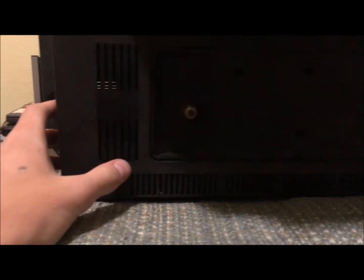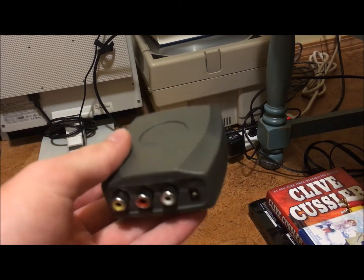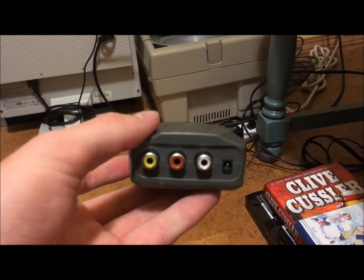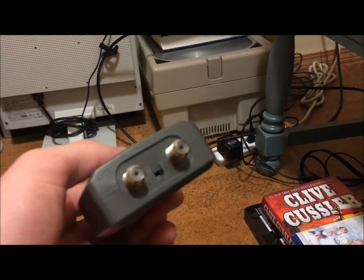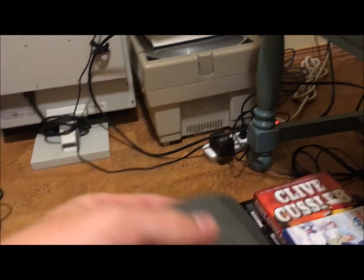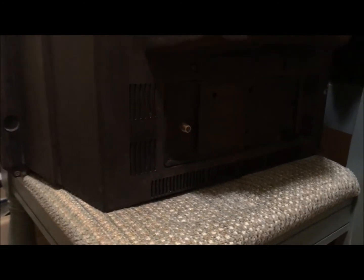You use a modulator. This is an RF modulator. Basically it goes from your composite video and audio to an RF signal — that's radio frequency — and that's basically what TVs use. That's what a TV signal is. It's a high frequency signal, basically so they can transmit it. And a lot of old TVs only have that.